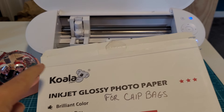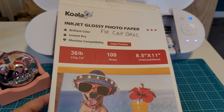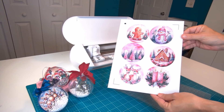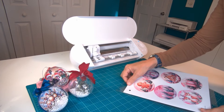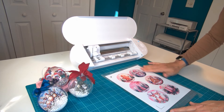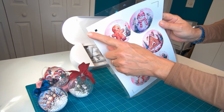I'm using the Koala inkjet glossy photo paper for this. It is 36-pound paper, so it is pretty thin, but I like this for these ornaments because you have to be able to close them up — if the paper is too thick it's going to prevent the bulbs from closing properly. The way you place the paper on your cutting mat will make a difference. You want to set the paper at the top left-hand corner of the cutting mat, making sure that the top left corner of the grid is covered by the paper, as the sensor can pick that grid line up and throw your reading off.